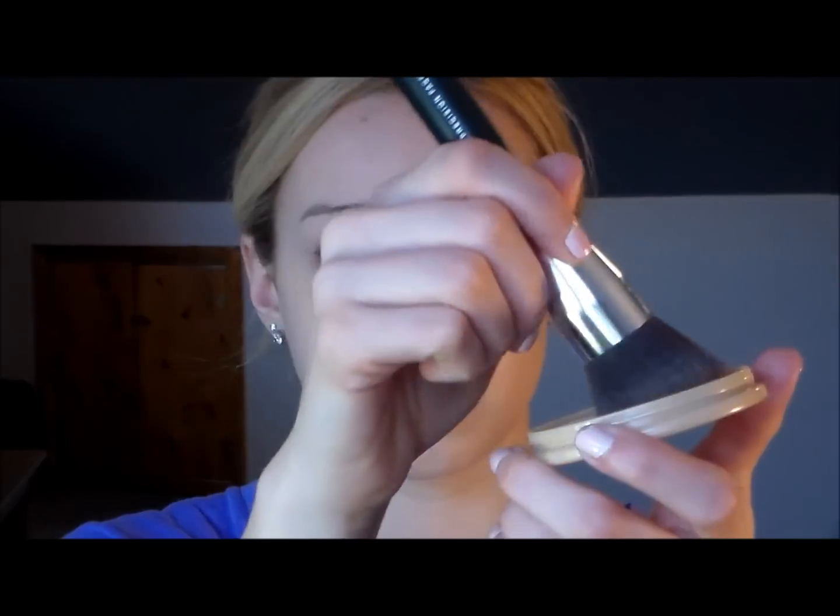Now that my foundation's on, I'm going to set that with my Revlon Stay Matte Powder in the color 04 Sandstorm. I'm just using my Bare Minerals foundation brush to apply this, just swirling it on.